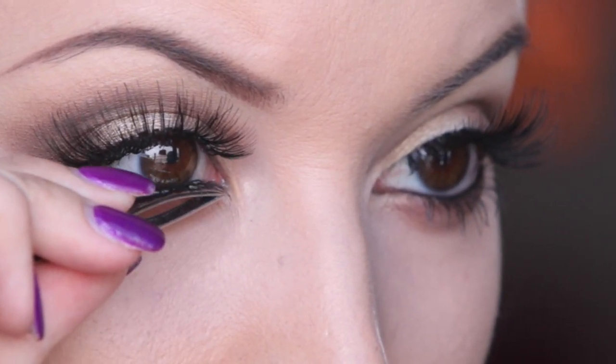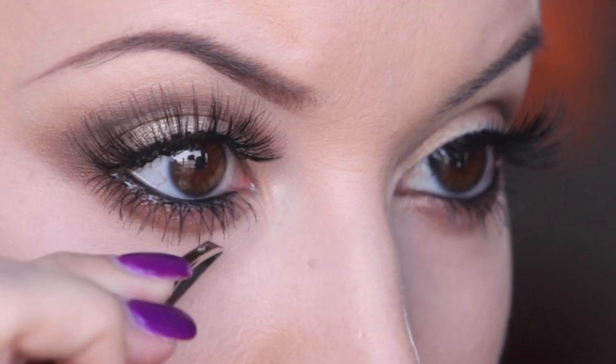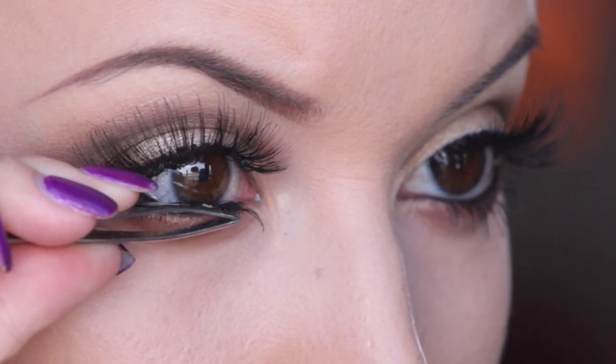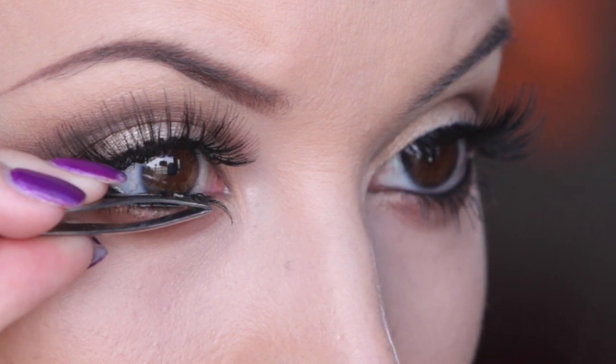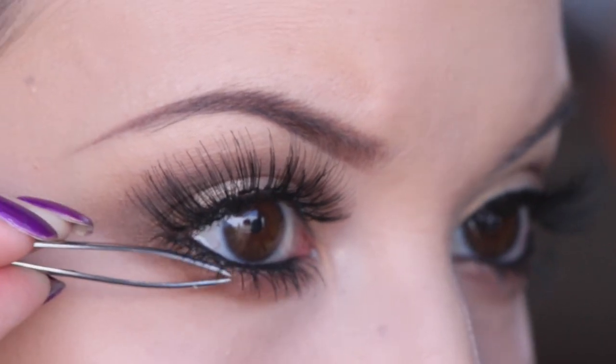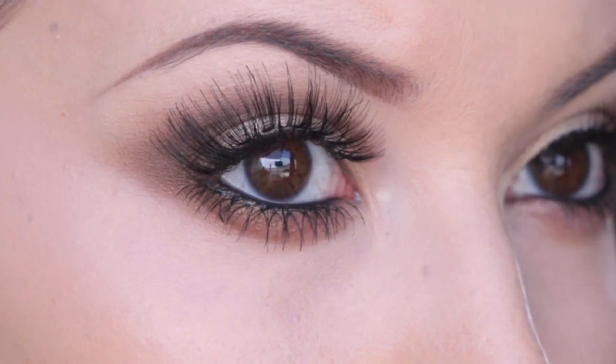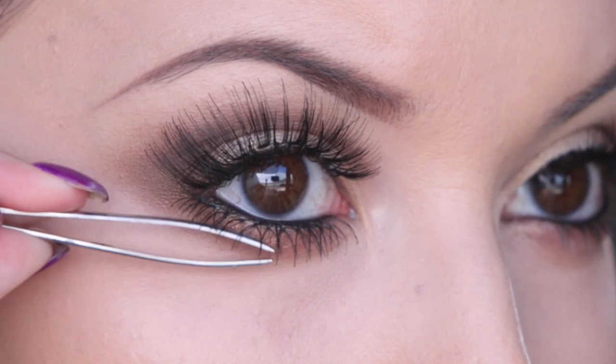Just keep lifting them while they're drying so that way they dry a little bit more straight. Since both the top and bottom lashes I'm using are pretty long, I'm not going to use any mascara after I put them on. If you're opting for a shorter or fuller lash, you could definitely put on mascara after your false lashes for a more dramatic look. But if I did, I would probably look like a tarantula, so I'm not going to do that — but you definitely can if you want to.